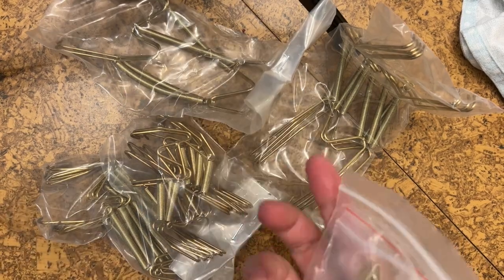Hello and welcome to my home. I'm showing you my new hardware mounting kit that I got.